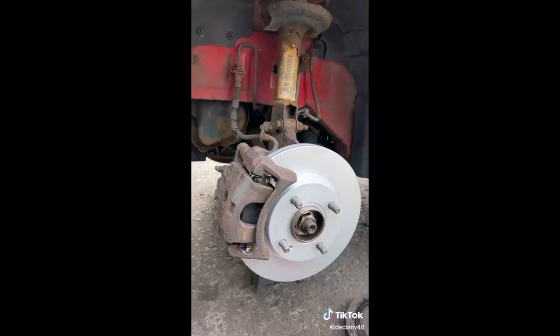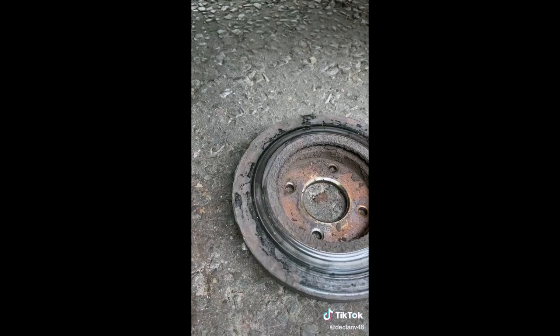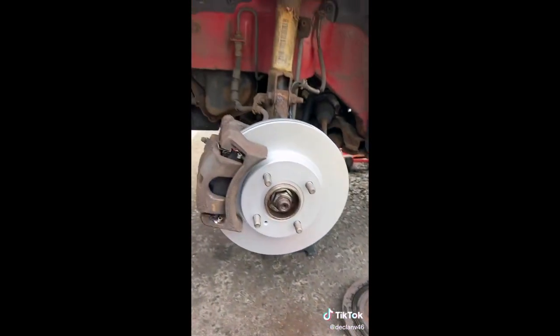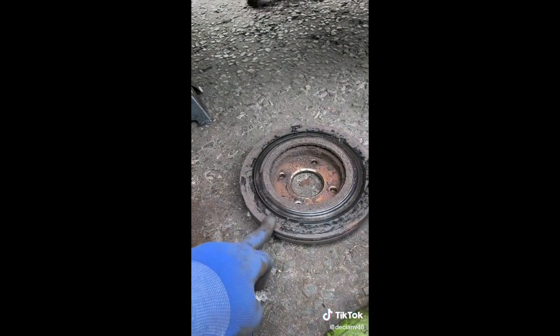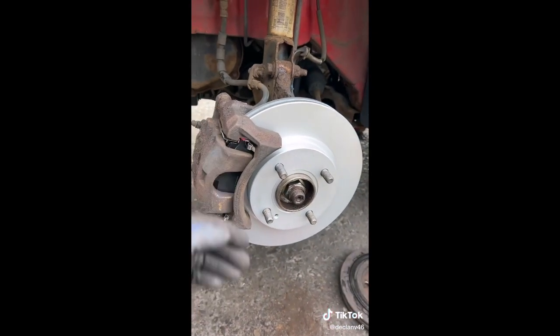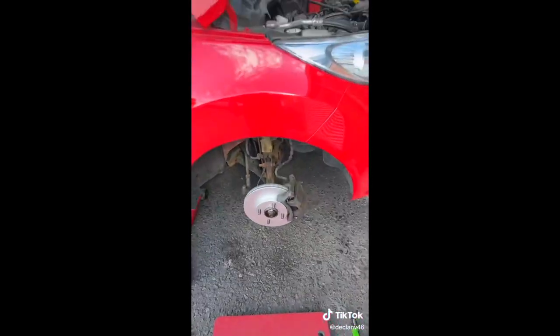Now we've got the service and the front discs and pads. That's coated Dura discs and pads on from NPA parts - and that is the old disc, which is absolutely nuts. The coated ones are going to be a lot better and last longer - obviously the outer coat comes off with brake pad wear, but it had been sitting a bit over Covid. Slides greased, new shim pins in, new pads, pads greased up, and we're looking good. That's the passenger side done as well.